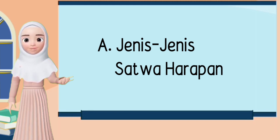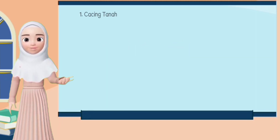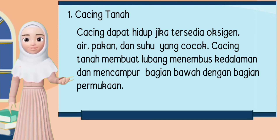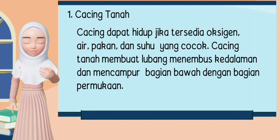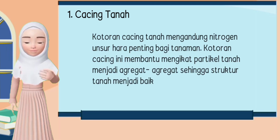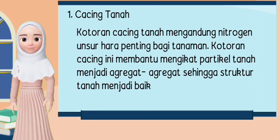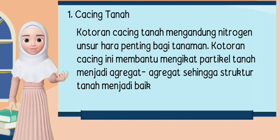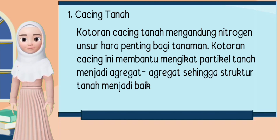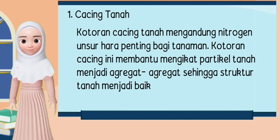Berikut jenis-jenis satwa harapan. 1. Cacing. Cacing dapat hidup jika tersedia oksigen, air, pakan, dan suhu yang cocok. Cacing tanah membuat lubang menembus kedalaman dan mencampur bagian bawah dengan bagian permukaan. Kotoran cacing tanah mengandung nitrogen, unsur hara penting bagi tanaman. Kotoran ini membantu mengikat partikel tanah menjadi agregat-agregat sehingga struktur tanah menjadi baik.